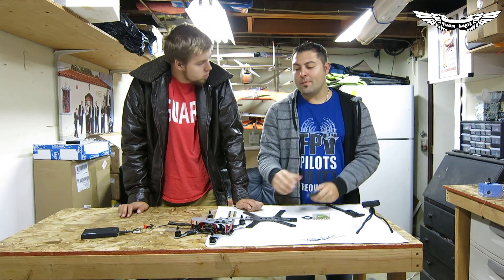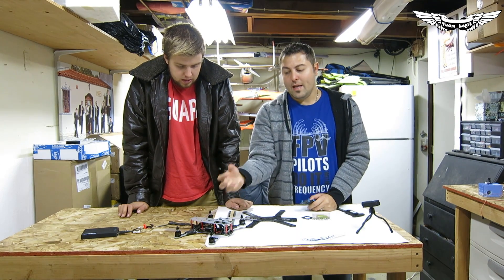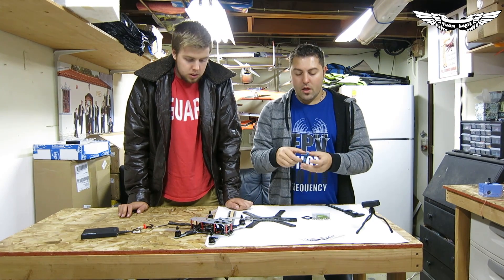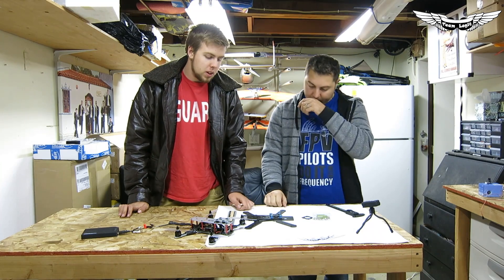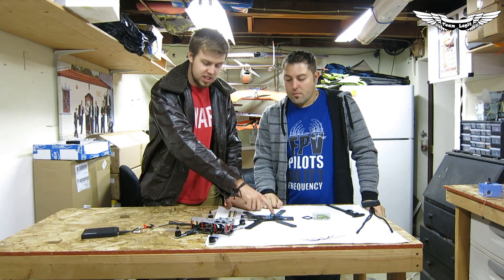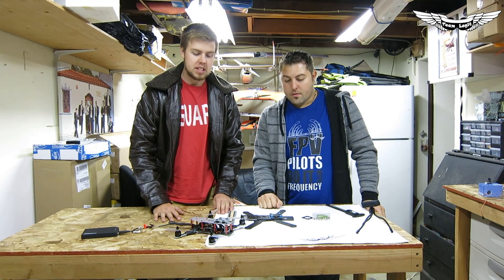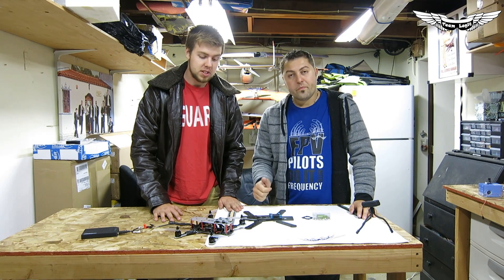Ultimately what it comes down to is — and this is not a bad design — it's just the jello balls on the ZMR are a little bit less dense. On the Emax, they're more of a tubular form instead of a ball, and they just grip the frame really, really well. So we'll do a shootout video and show some side-by-side comparison of these guys with the Mobius — exact same setup, same motors, everything balanced out first — and see how the vibration dampening stacks up. Because these are a little bit stiffer, it could cause a little bit more jello. So we'll have to see.